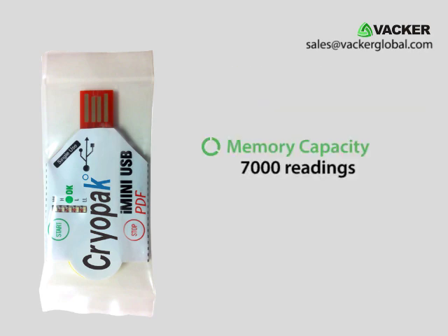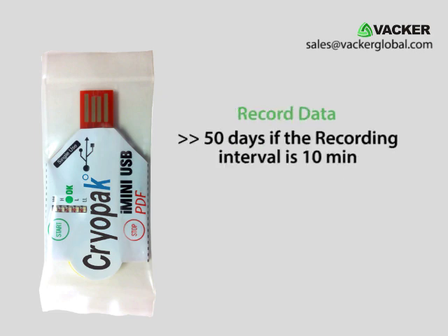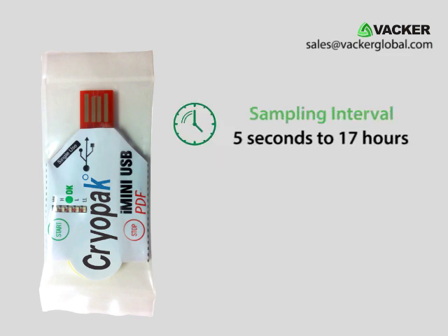It has a memory capacity of over 7,000 readings. This means it can record data for more than 50 days if the recording interval is 10 minutes. We can program the interval from 5 seconds to 17 hours.